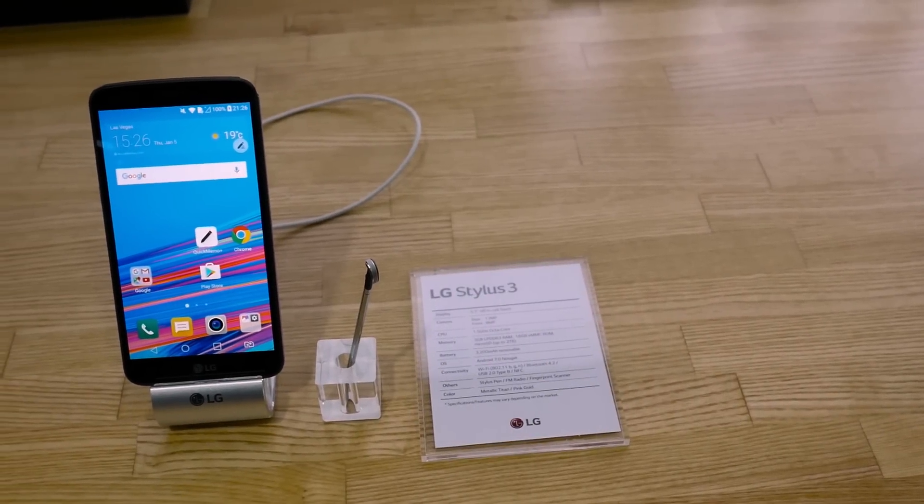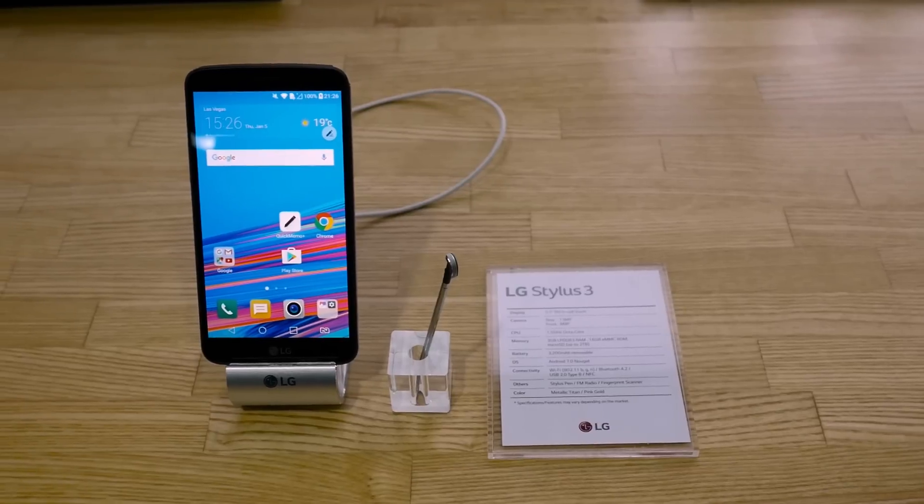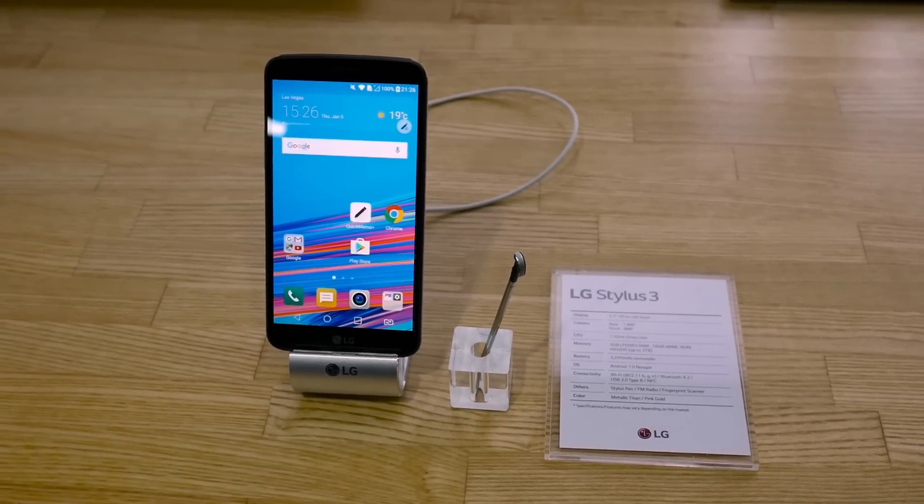I'm Ricky with GSM Arena and let's take a look at the LG Stylus 3. It has a stylus that stows away inside its body.